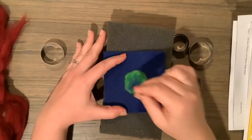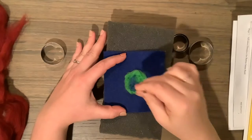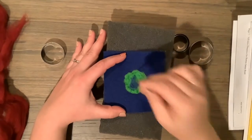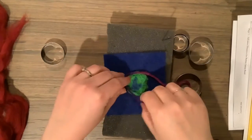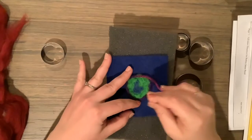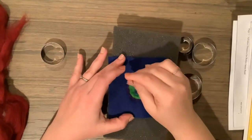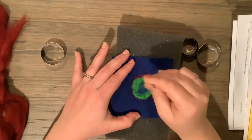If you want to mix colors, you're more than welcome to. Here I'm putting a little bit of blue on top of my green just to mix in a different color to make my art feel a little more interesting, so you can definitely layer colors if you'd like. Once you're happy with your first circle, you won't need the cookie cutter anymore. Now I'm going to start making my circle grow rings around it, which will help it get bigger and bigger — you can use roving or even yarn to create a ring around your circle.